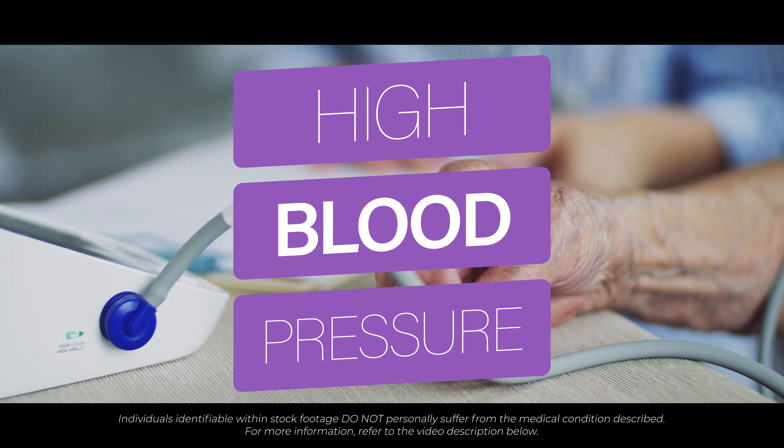Is my blood pressure too high? A diagnosis of high blood pressure is suspected in patients with blood pressure consistently higher than 140 over 90 at your doctor's surgery, and an average home blood pressure reading of greater than 135 over 85. If your home blood pressure is consistently above 135 over 85 and you have not consulted with your doctor, please make an appointment to discuss this.